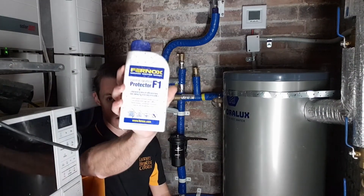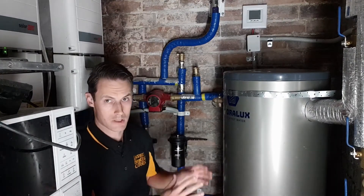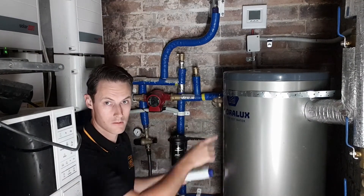What I use is Furnox F1 inhibitor. The problem is my system is all built, sealed up, filled with water and it's under pressure — like this — so I can't just pour it in directly.